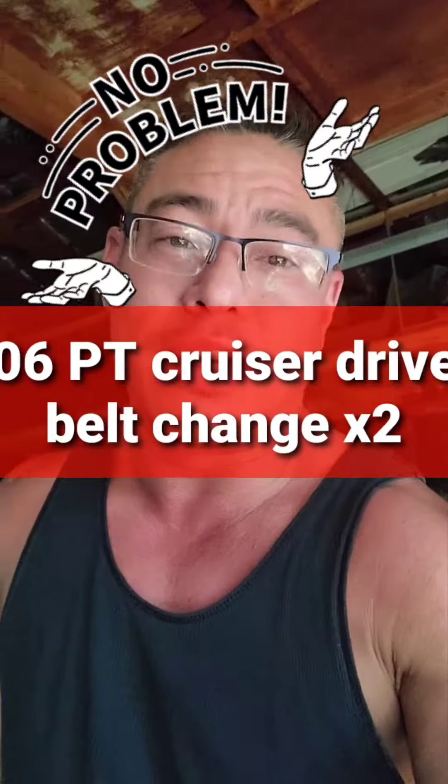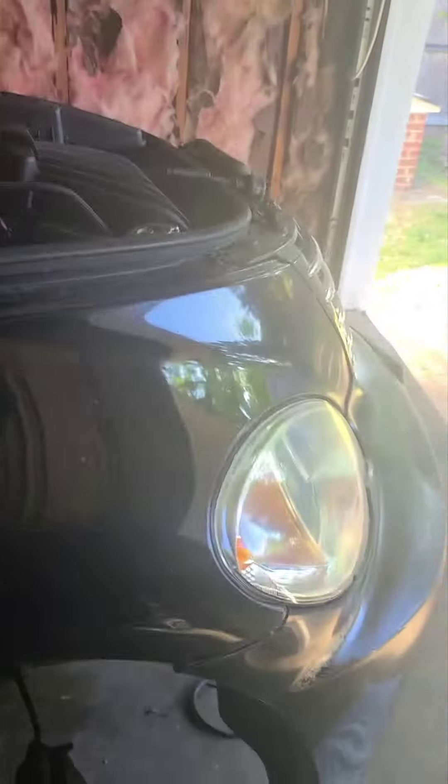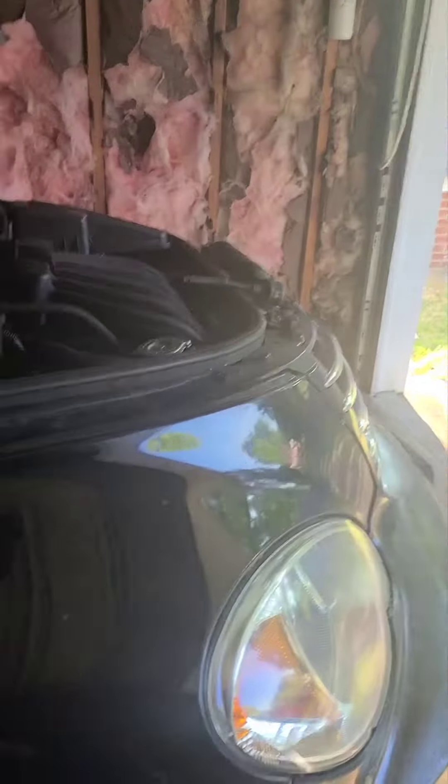What up, what up, it's the Raging Cajun Malaysia nation coming at you with another repair video. We're doing drive belts on this PT Cruiser today — both of them. Quick — first thing you want to do is get the car jacked up.